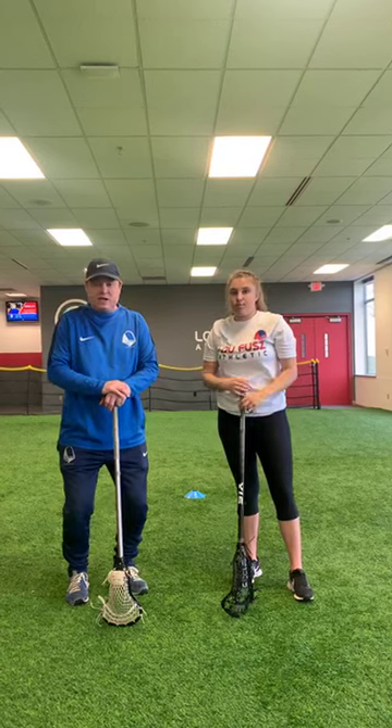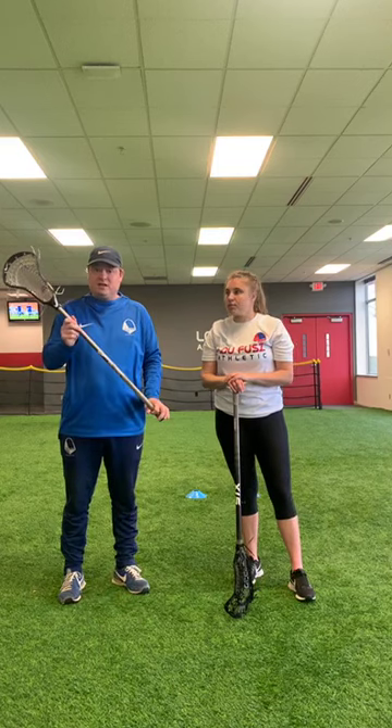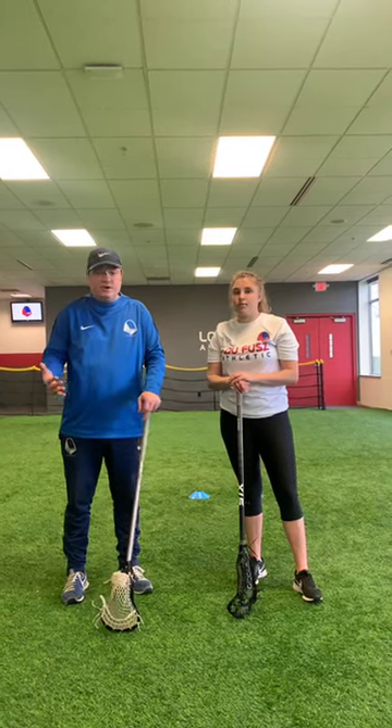Hopefully you guys are still keeping your stick, bodies, and mind in shape while we're at home. We're going to have 45 minutes here today broken up into three different sections. The first will be stick work — 15 minutes. The second is dodging and footwork — 15 minutes. And the third is some of our favorite wall ball routines. These first two 15-minute sections are things you can do in a small space, whether you only have three, ten, or twelve feet to work with, even while it's rainy outside.